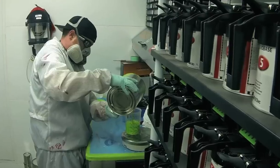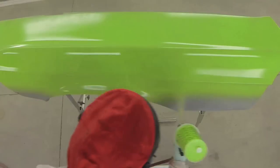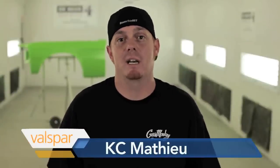Woo! I'm Richard Rawlings from Gas Monkey Garage and these are the Gas Monkey Paint Tips. Show it to them, Casey. Pay attention, kids. Hey everybody, it's Casey from Gas Monkey Garage. I'm here to give you a couple tips and tricks about everything that I go through on a day to day basis.